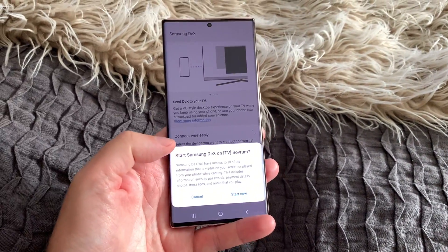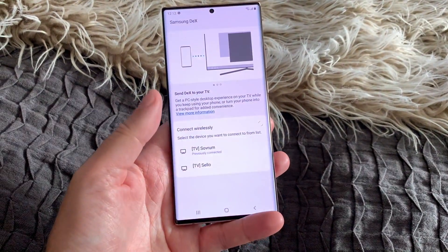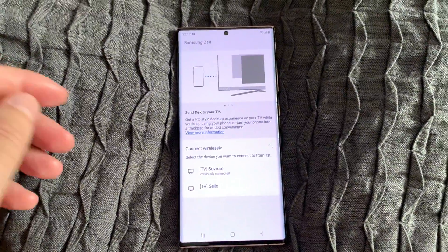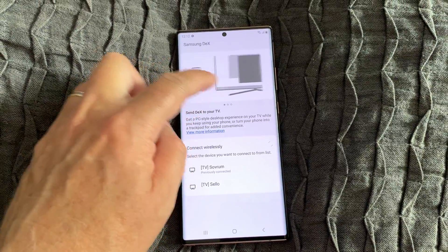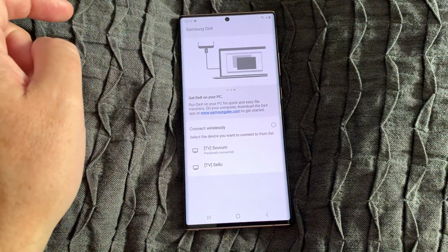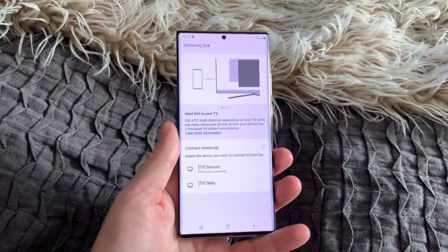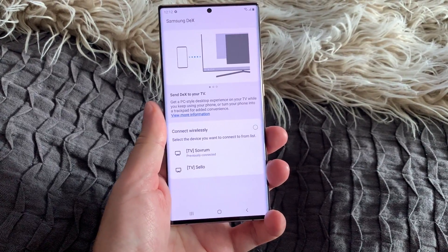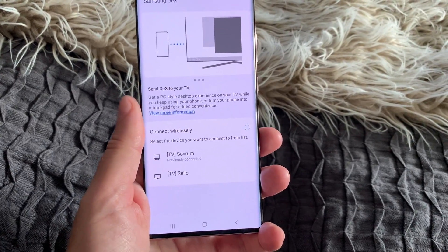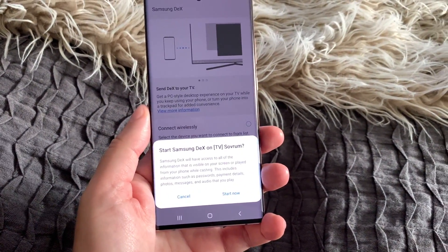This opens the Samsung DeX app. You can see some details about Samsung DeX — it wants to start immediately on my TV, but I click cancel for now. There's some info about Wireless Samsung DeX and Samsung DeX that you can scroll through. It has already found two TVs that support Samsung DeX, and I've already connected once to my TV, which appears at the top of the list. Let's click on that to connect.